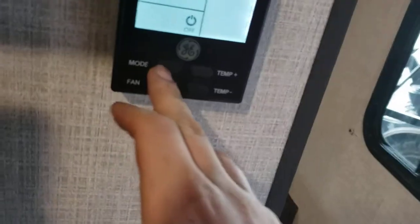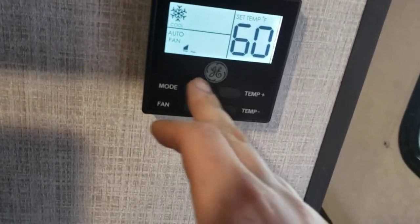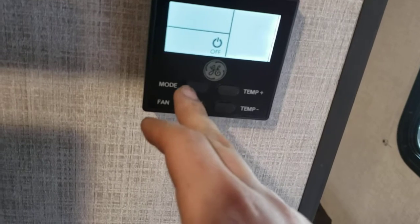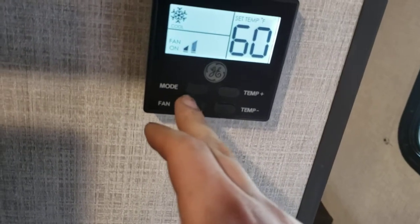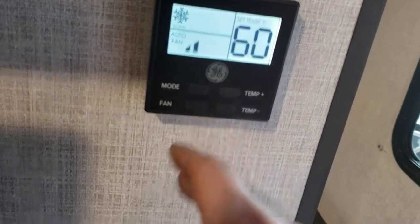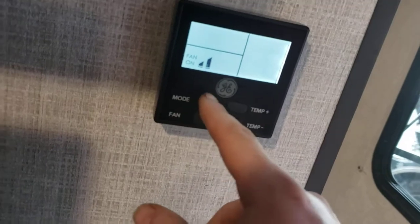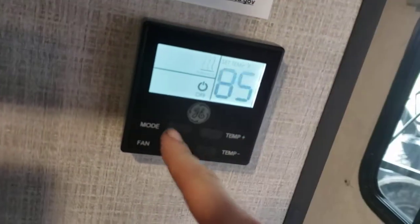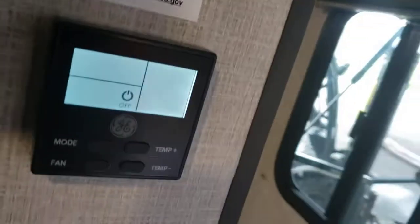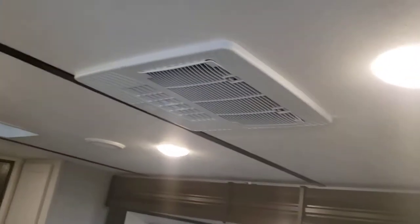Thermostat for everything. Modes: fan on, cool, furnace, off. When you're on cool you can go through fan modes — fan on or auto fan. I recommend it just on auto. Auto is going to allow it to cycle on and off so if it's humid and hot out it won't allow it to freeze up because of the humidity — it'll allow it to cycle on and off to help maintain temperature. Then temperature controls are over here.